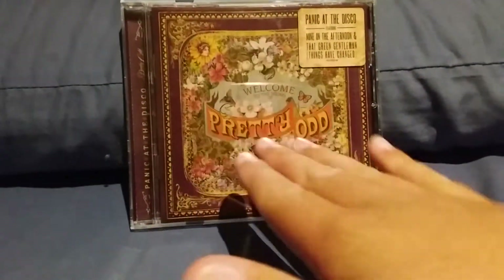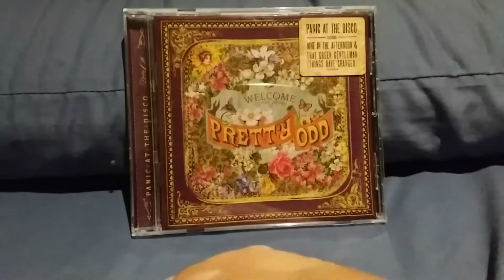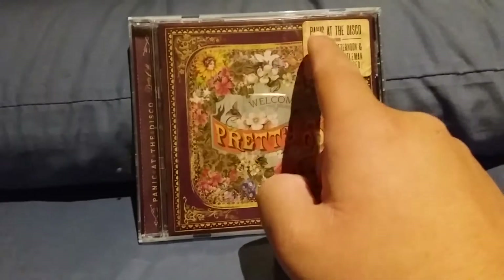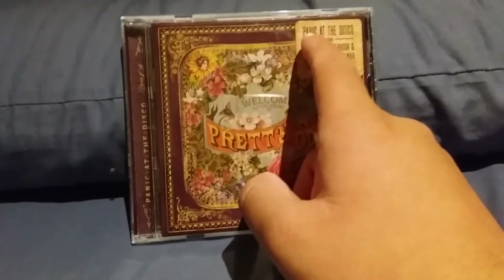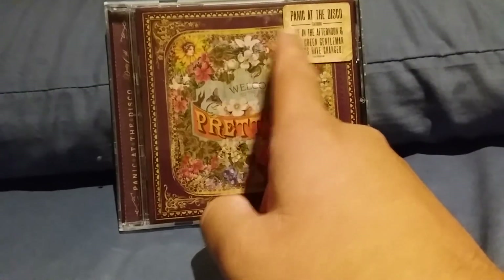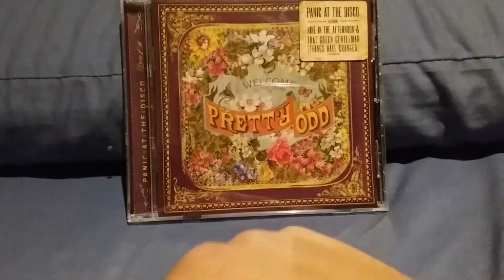Over here you have the little text saying Panic at the Disco with no exclamation mark, featuring Nine in the Afternoon and That Green Gentleman, Things Have Changed. And over here you've got the little text saying Panic at the Disco, Pretty Odd.